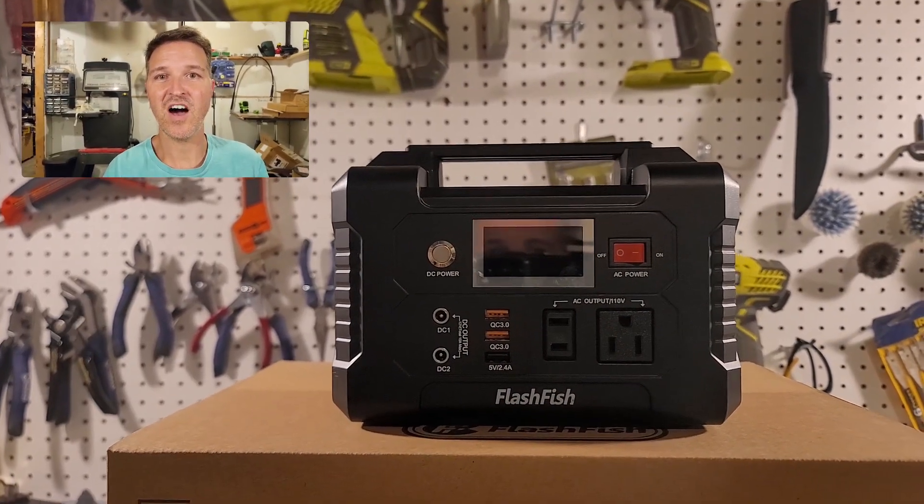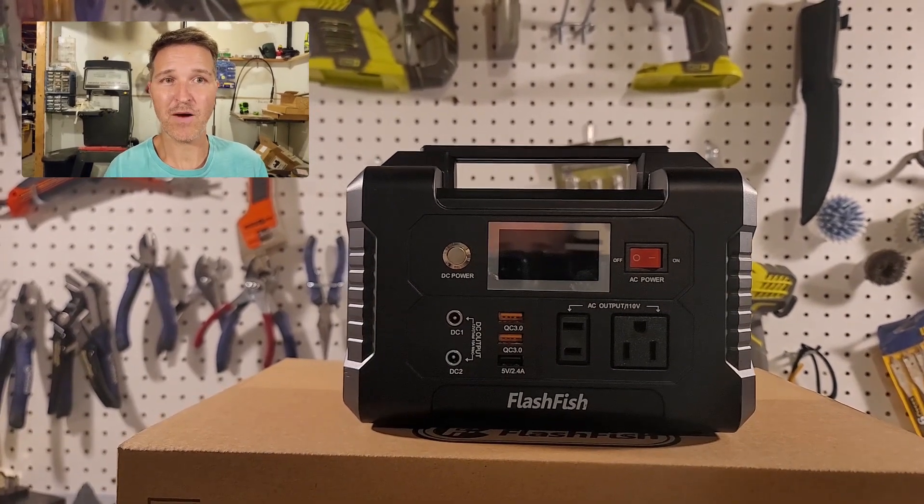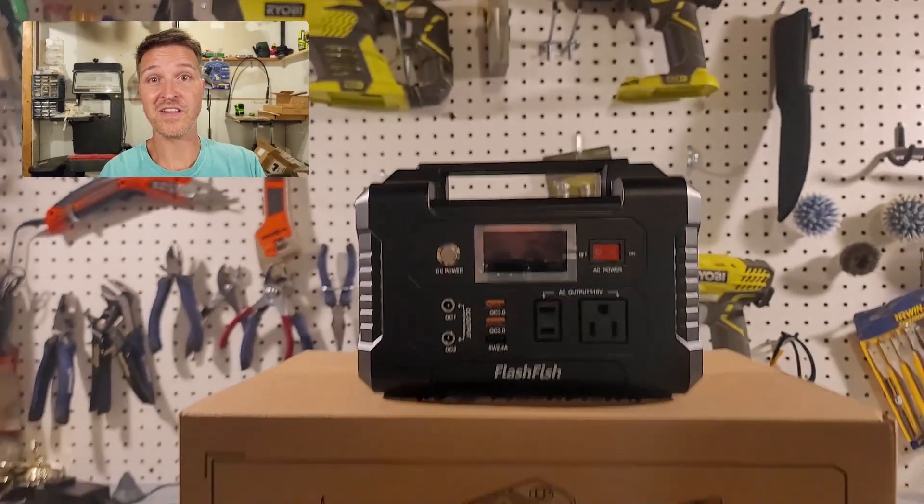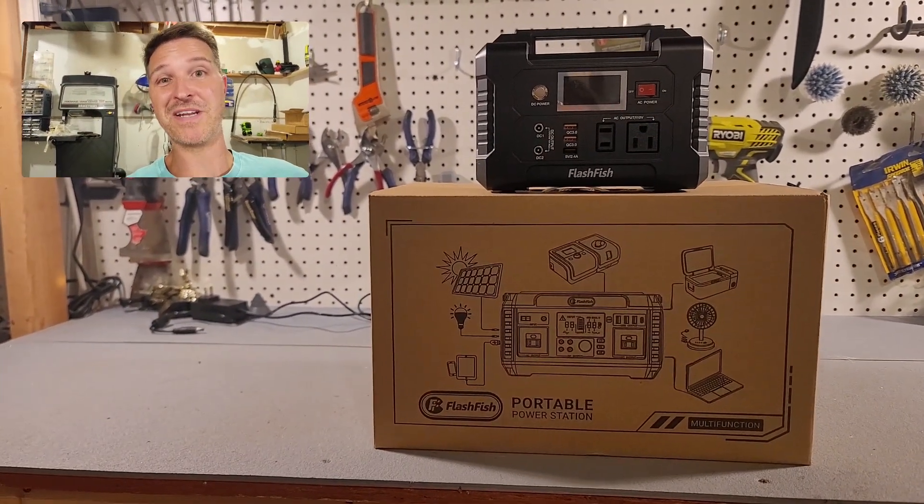If you liked the 151 watt-hour FlashFish portable solar generator, you are going to love its older brother. Let's open it up.